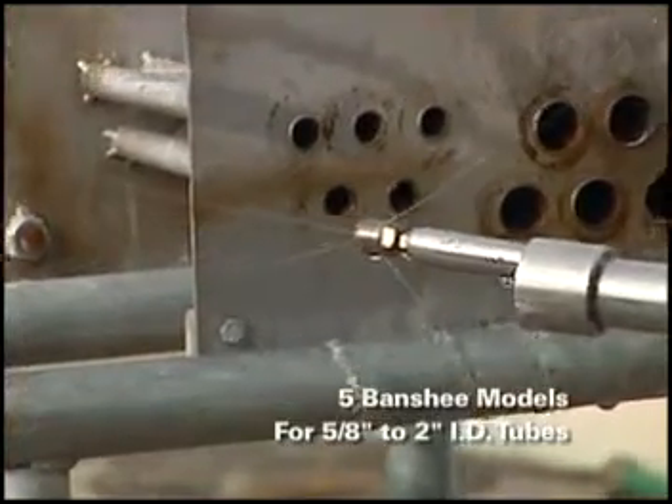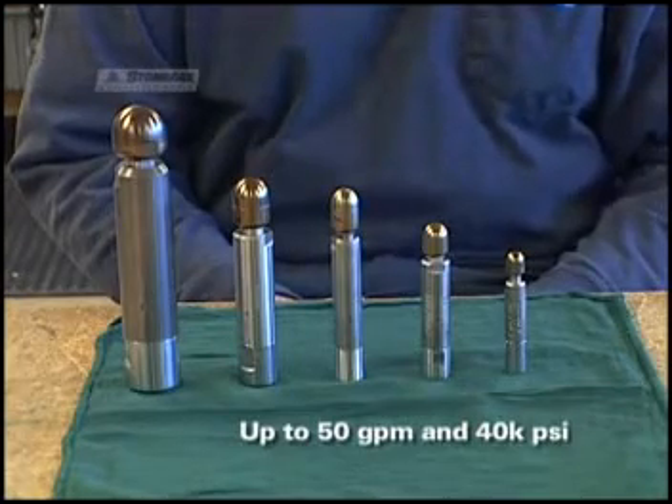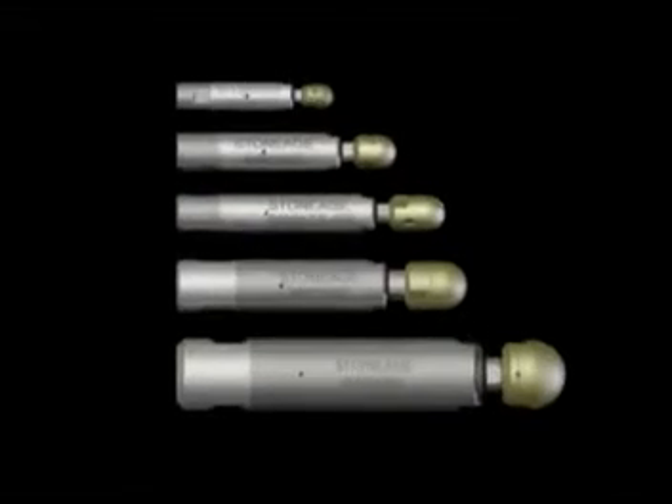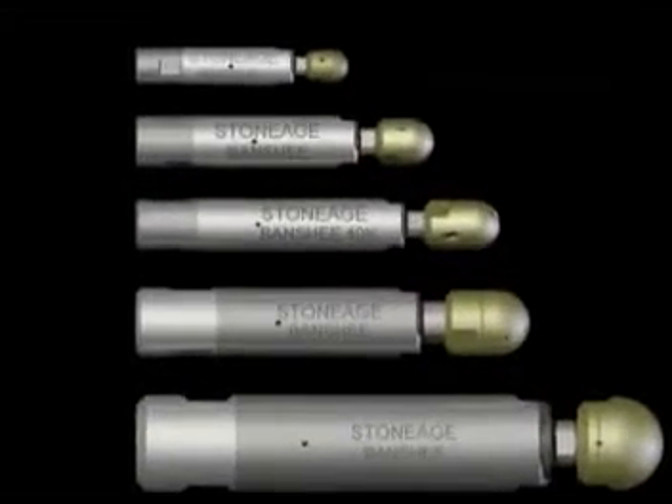We now offer five different Banshee models with flows up to 50 gallons a minute and choice of pressures including 15K, 20K, and our newest member, the 40K PSI Banshee.